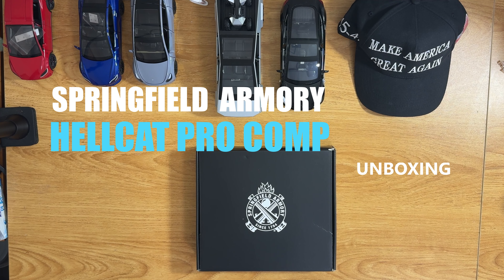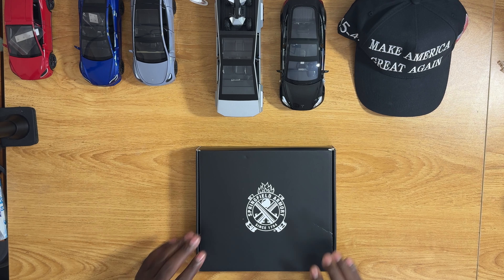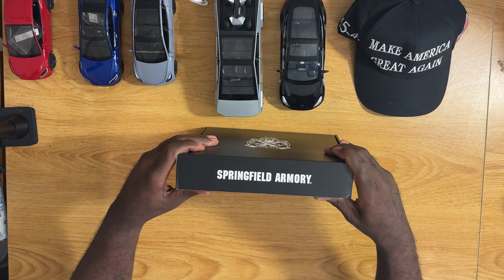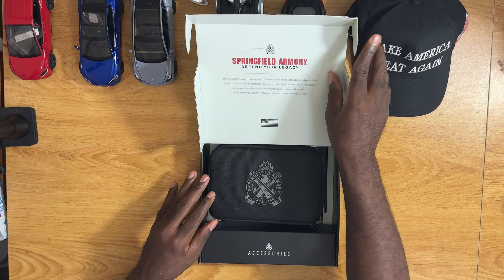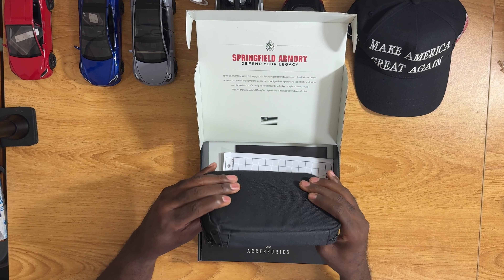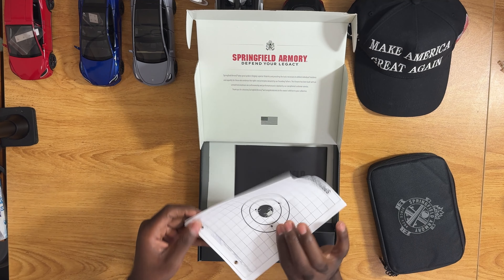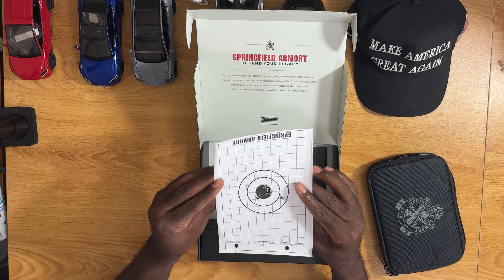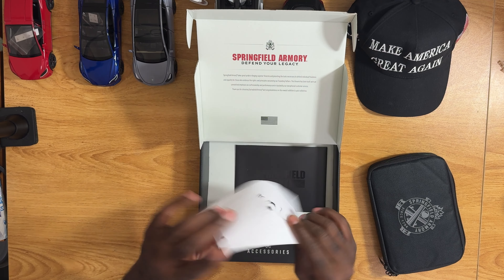Welcome back to another video — this is another unboxing. Let's see what it is. You can probably tell what it is, but let's see what type. This box is pretty cool, comes with a little carrying case, which is nice.